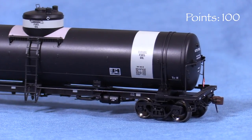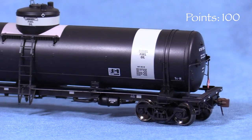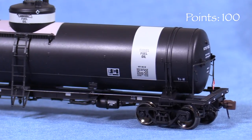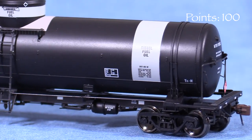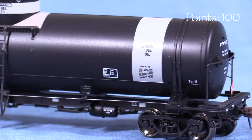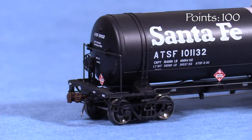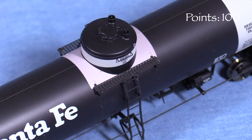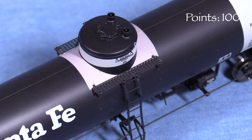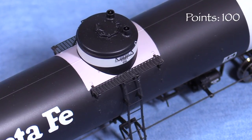Tank cars are great for showing off detail, and this car is no exception. All of the grab irons are freestanding. The stirrup steps look to be made of plastic, perhaps a little thick in cross-section as a concession to durability, but still very fine looking. I really like the hazmat placards and the see-through turnbuckles on the tank straps. The ladders under the dome seem like they could be fragile, so I wouldn't recommend handling the car in this area.